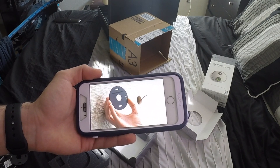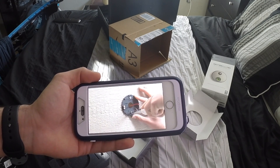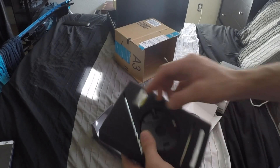They actually have a video instruction guide that's not too long but is really straightforward, step by step. It pretty much covers everything — or you can just watch my video.